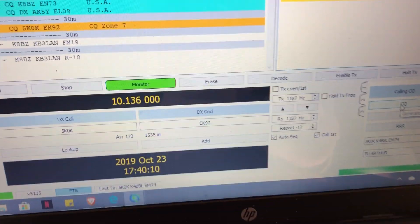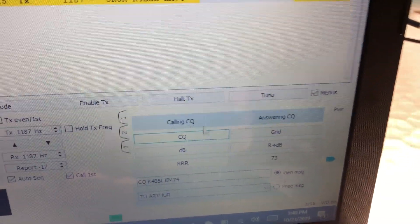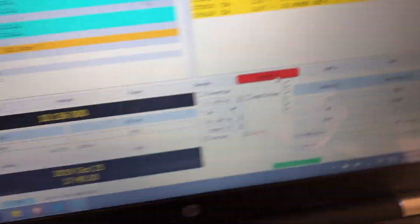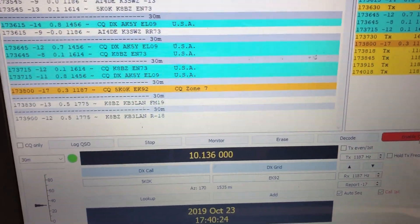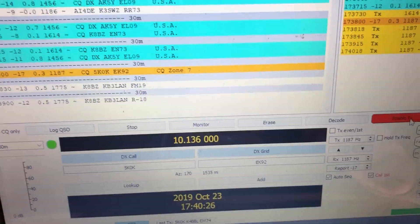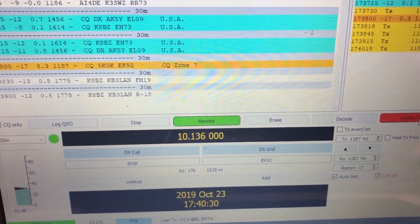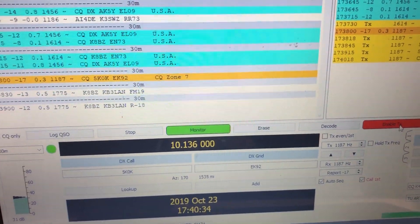There are two different ways you can use FT8. You can call CQ by clicking CQ and enabling transmit, which I'll do right now. Or you can answer CQs. I tend to do a little bit of both depending on how much traffic there is. If there are no new CQ calls out there, I'll go ahead and call CQ for a while. Otherwise, I'll wait for somebody to call CQ and answer them.